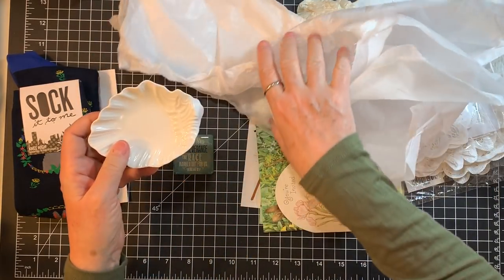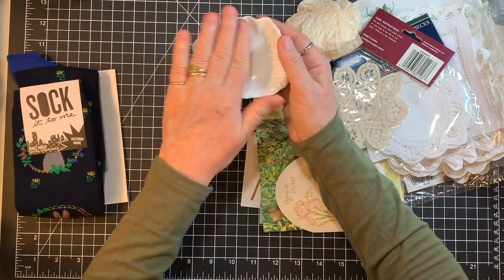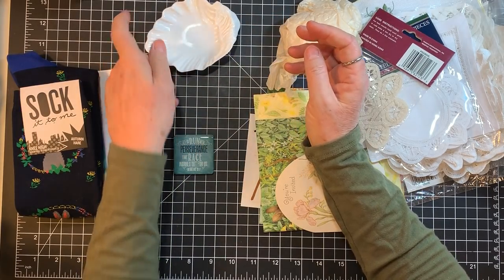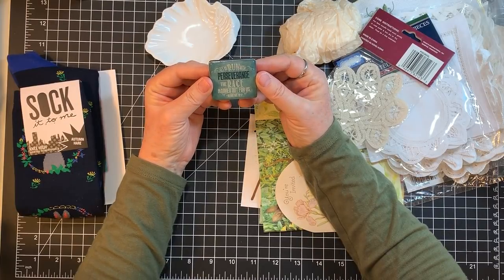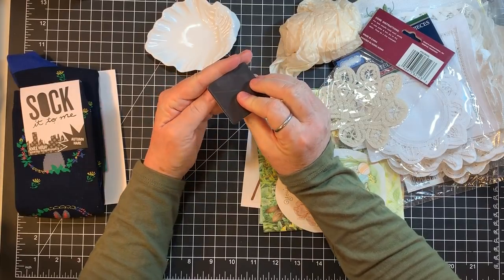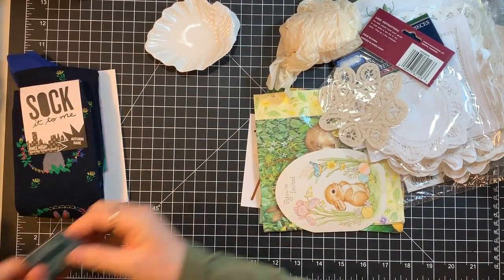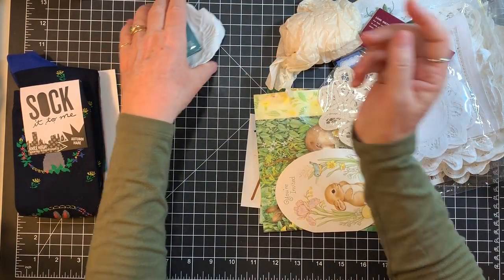Oh, a pretty little dish! That'll be fun to put paper clips or something in. 'Let us run with perseverance the race marked out for us' — yep, that's a magnet. Thank you, Ann — those are so fun!